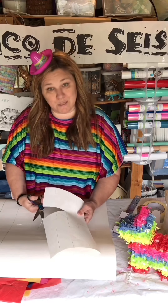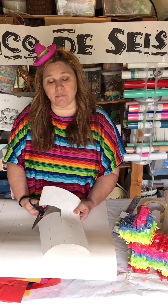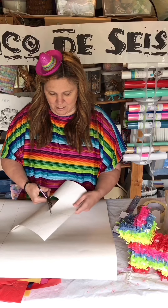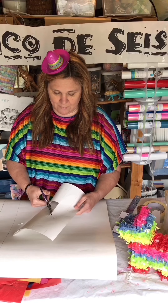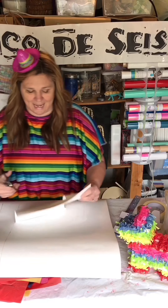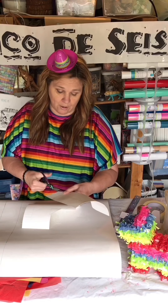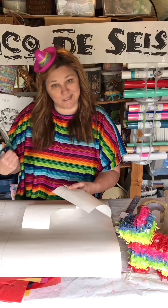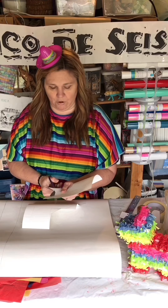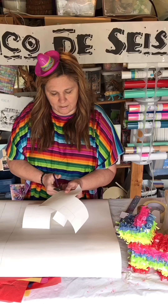It turns out that I don't speak Spanish and there is no such thing as Cinco de Seis, because that literally means 'five to six.' Seis de Mayo would be the sixth of May. The Hispanic girl in the room said, 'Do you want us to come at five to six?' After I explained myself multiple times — stay in school kids, take your Spanish.